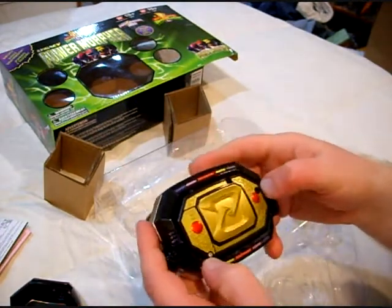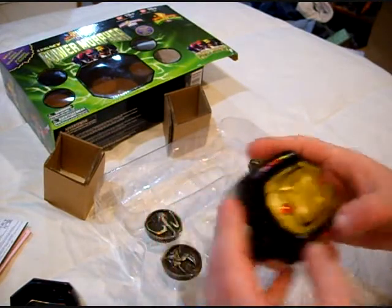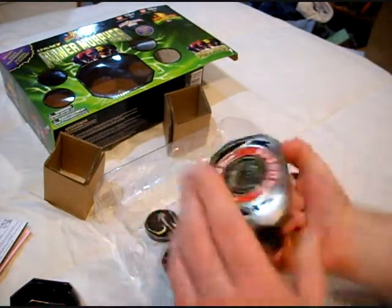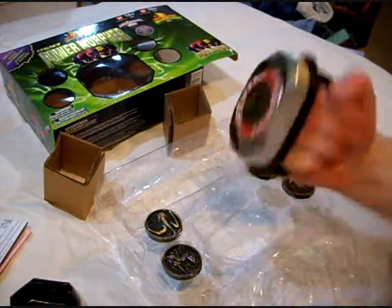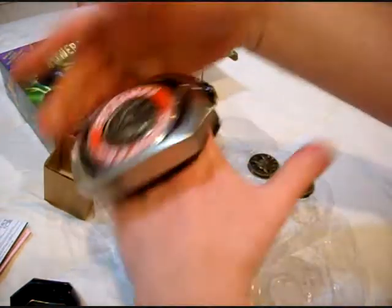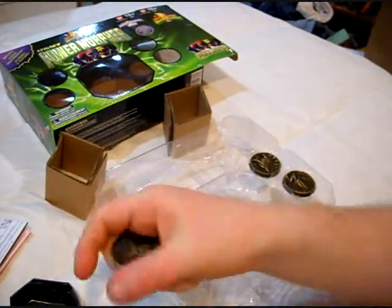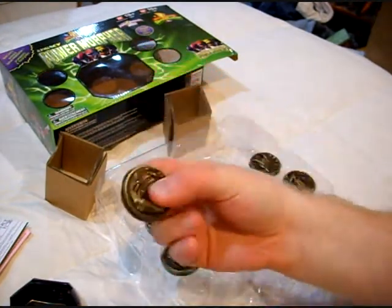I've heard people complaining about the screw holes. Screw you. I think the only one you could justifiably complain about is maybe that one. Two 1.5-volt LR44 batteries right there — already provided, by the way. I wonder if this is designed to adult proportions rather than kid proportions, because this actually fits pretty well. If you push on the back here, it spits out the buckle. God, these are die-cast metal! That's great! I love that.